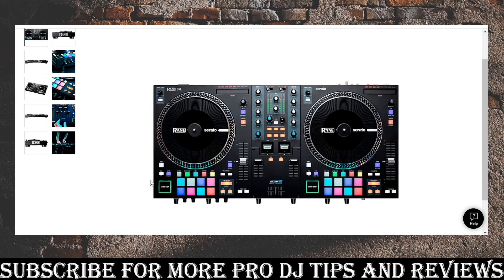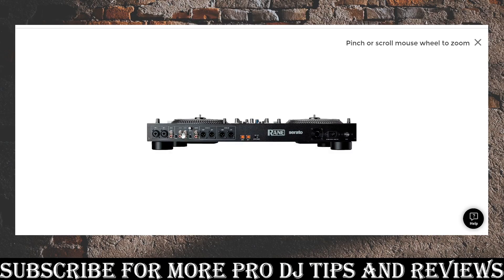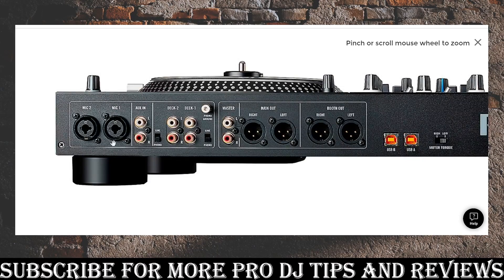It's got depressable play buttons — when you touch them they actually click into the board and come back out; really satisfying. There's also solid connectivity. On the back you've got two microphones, an aux in, and control for each deck, so if you wanted to put a player onto deck one and control it using the turntable you can do that, same for deck two.